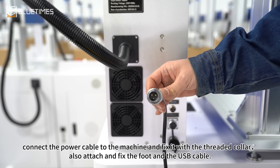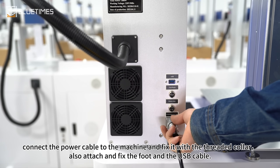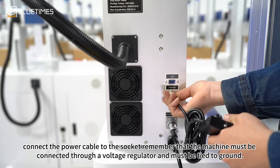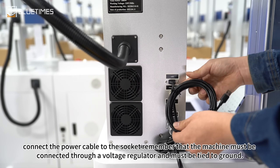Connect the power cable to the machine and fix it with a threaded collar. Also fix the foot and the USB cable. Connect the power cable to the socket. Remember that the machine must be connected through a voltage regulator and must be tied to ground.